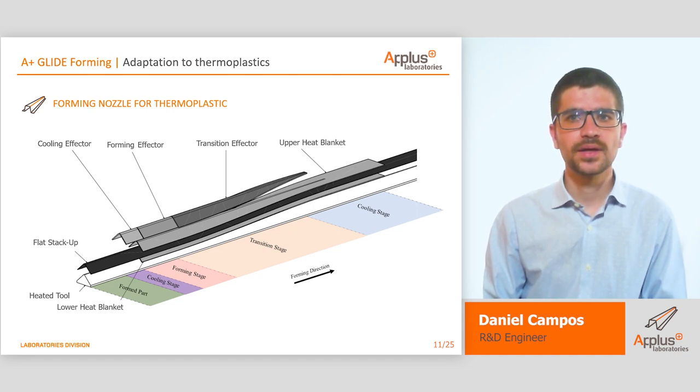As mentioned before, the adaptation of this technology to thermoplastic implicated a new design concept for the forming effector. The process required four different stages. A first stage is used to preheat the flat stack. A second stage is used to move the plies from flat to the part's final form, promoting the before-mentioned key points. Then, a forming stage is used to maintain the final form while heating the material and melting the crystals. Finally, a cooling stage is used to cool down the part quickly in order to give the final shape with appropriate crystallinity and dimensional tolerance.